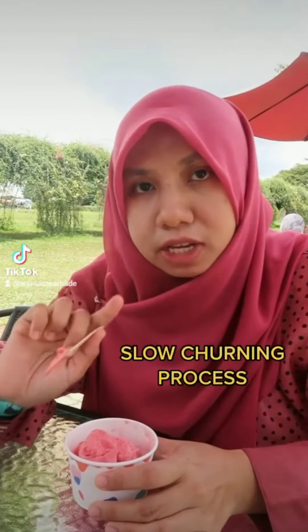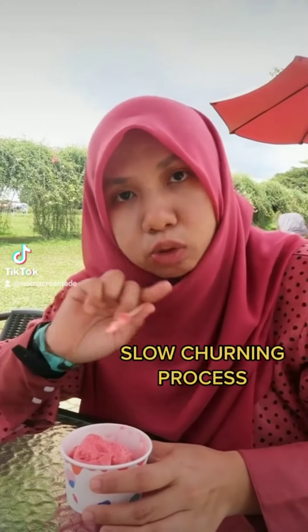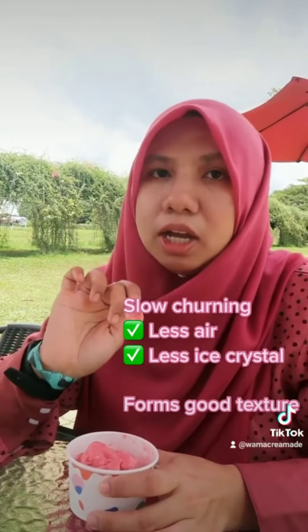Sebab sorbet in jelatu dia menggunakan kaedah slow churning, which is dia punya putaran dalam mesin tu very slow, and then tak banyak udara yang masuk. So that means bilik udara tak ada banyak masuk, ice crystal tak banyak, and then ice crystal tu formation very small.